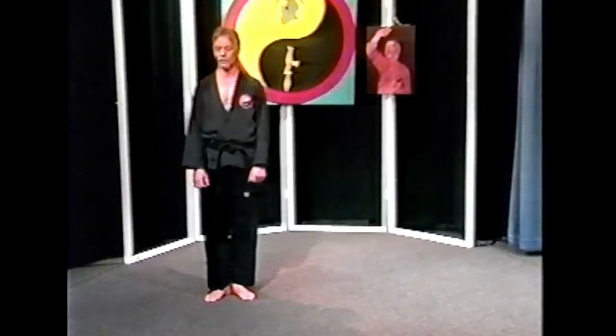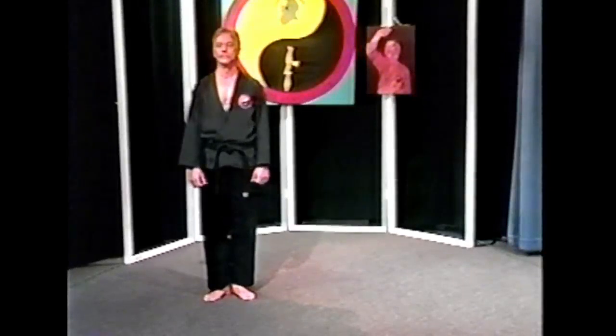Larry will now do the kata at a slow speed. Larry?